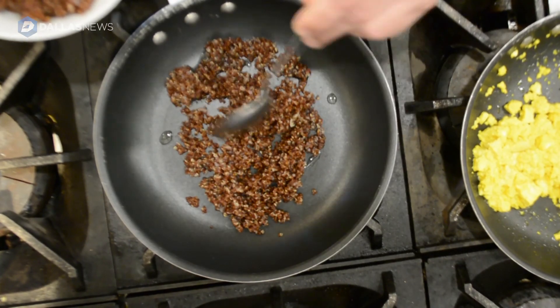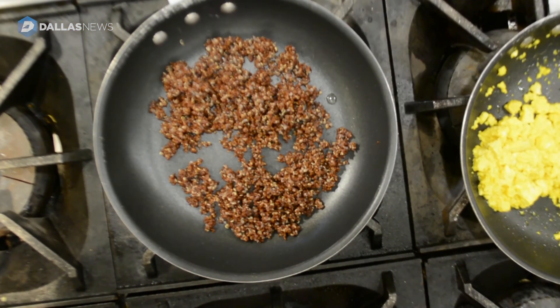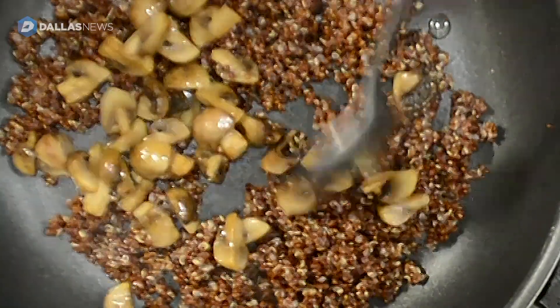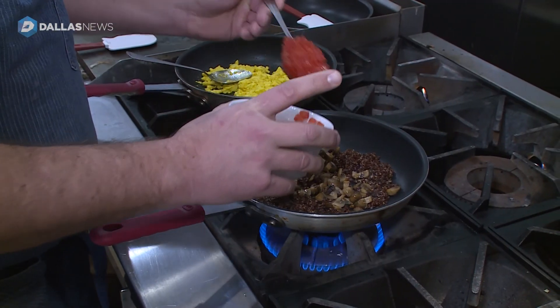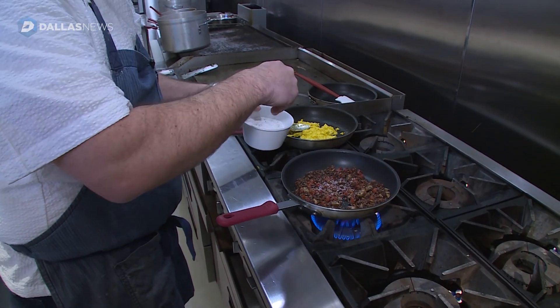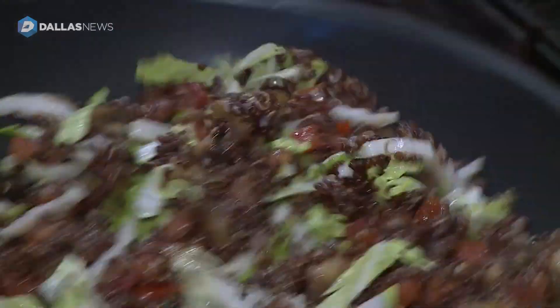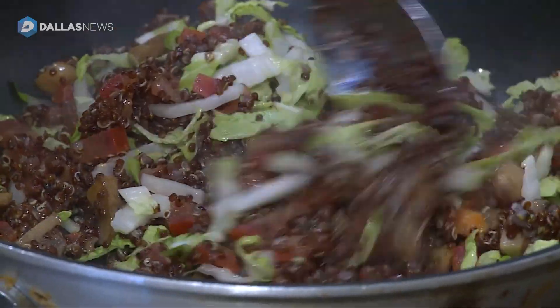We serve the Woodstock with a sauteed quinoa. We're going to add a little bit of the quinoa, some button mushrooms, and some nice tomato. We use a little bit of salt and pepper. And the last thing we're going to add to this mix is the Napa cabbage — gives a little color to it, because you've got a lot of red in there.